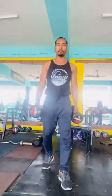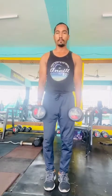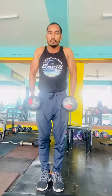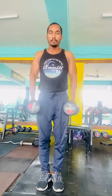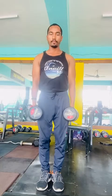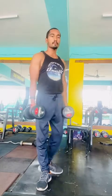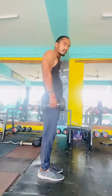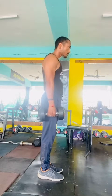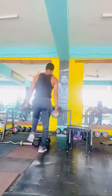Then use 10 or 12.5 kg dumbbells to do dumbbell shrugs. It is okay to bend your elbows slightly while squeezing your traps. Do as many reps as you can until you feel some burn in the trap muscles. Do three sets and take 90 seconds of rest in between.